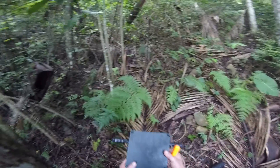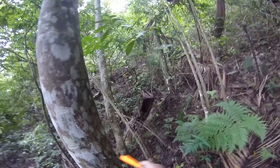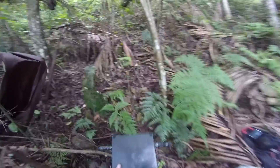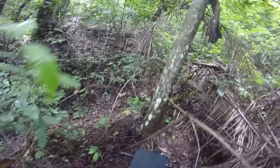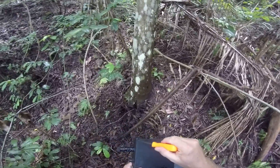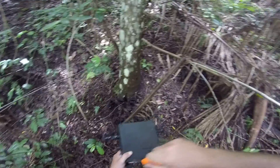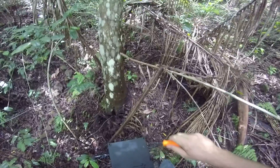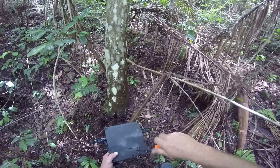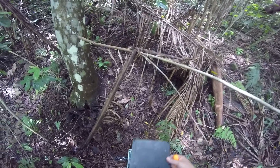I'm going to put the audio over that tree there because it's sort of hidden from these trees. It's back a little bit — I'm going to put it just back a bit from the tree cameras.